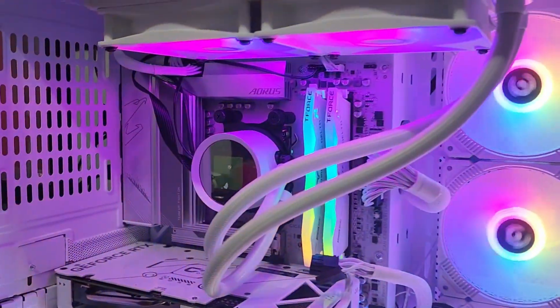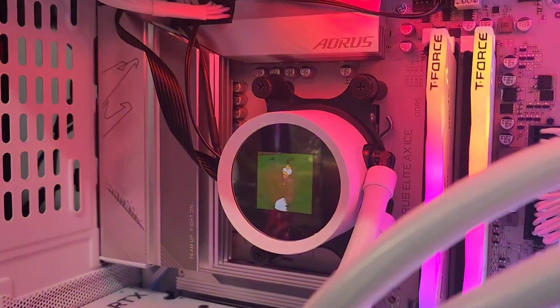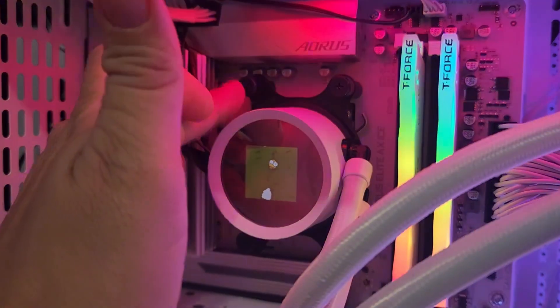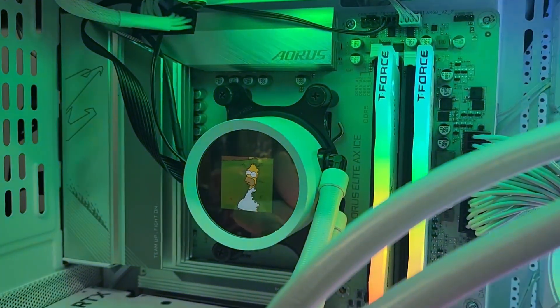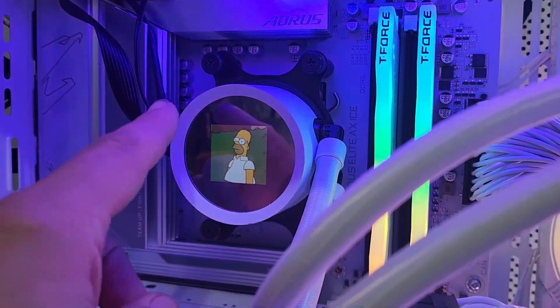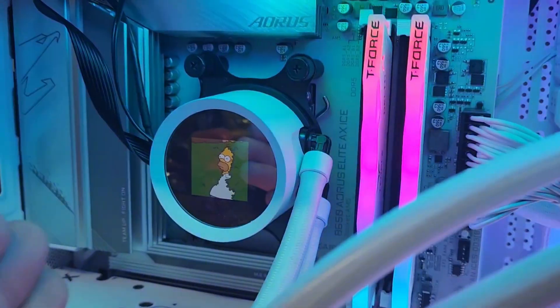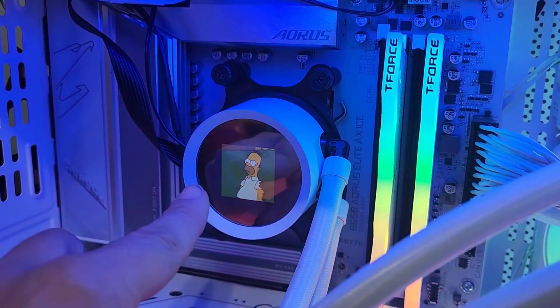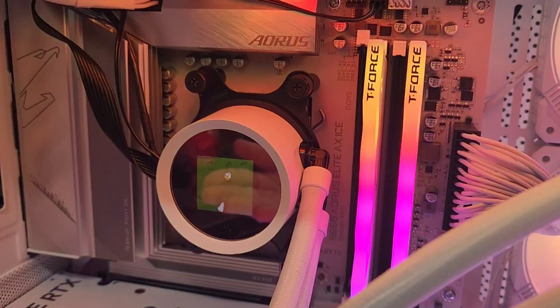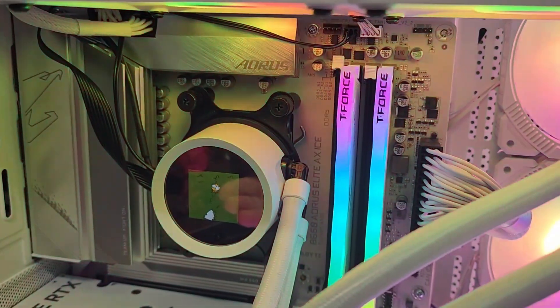I'll open my case up so you can get a better view. You've got these two hoses here that connect to the actual cooler pump, and then you've got this LCD screen. With the slightly cheaper version that I have, you just get this little square in the center. They do make a more expensive model that has the LCD screen all the way around so you can get the edges and stuff — I wasn't really that worried about it.